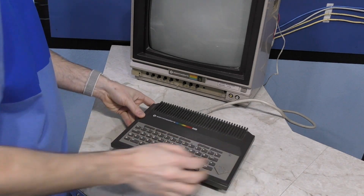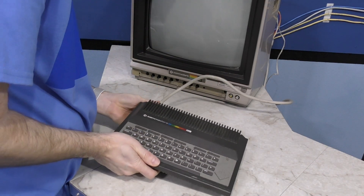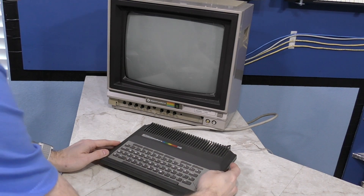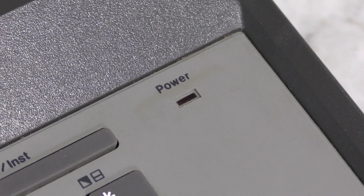The last thing I'll test is the C116. I realize this monitor won't support PAL, but I hope to see at least something on the screen. Sometimes these Commodore monitors will display a PAL signal in black and white. Unfortunately, no luck with this one - even the little power LED doesn't light up, so this will require some troubleshooting.